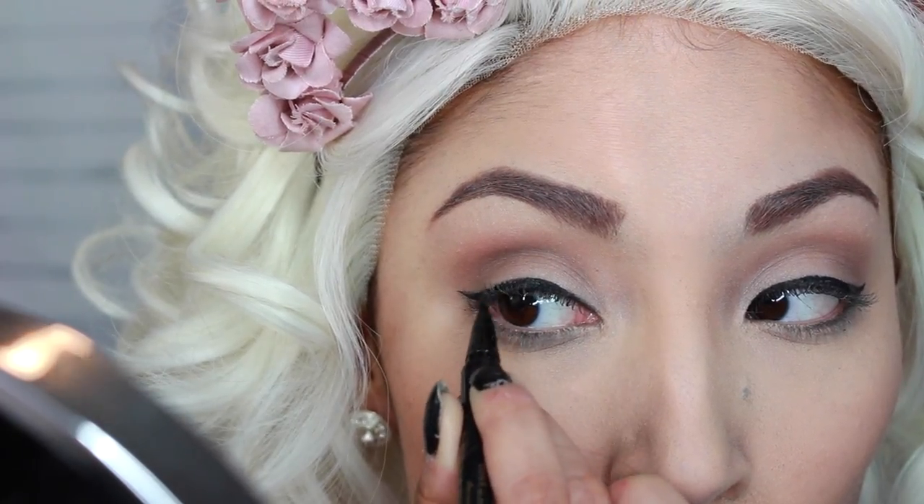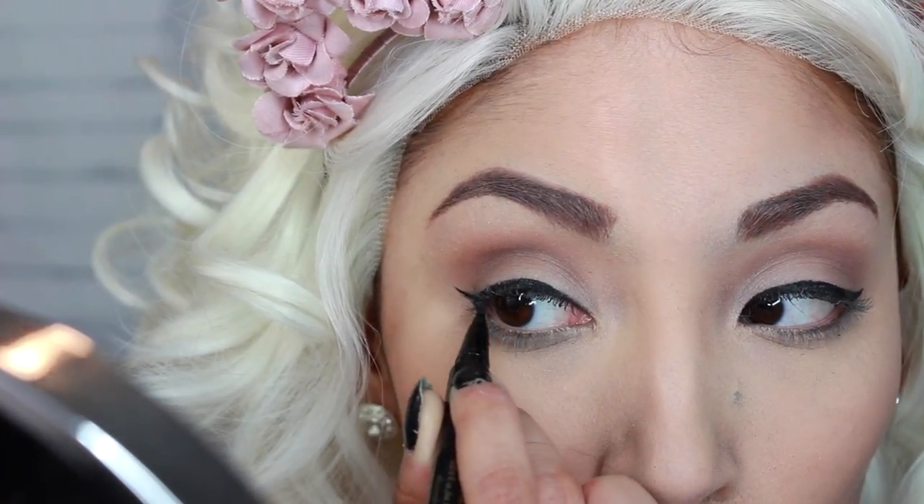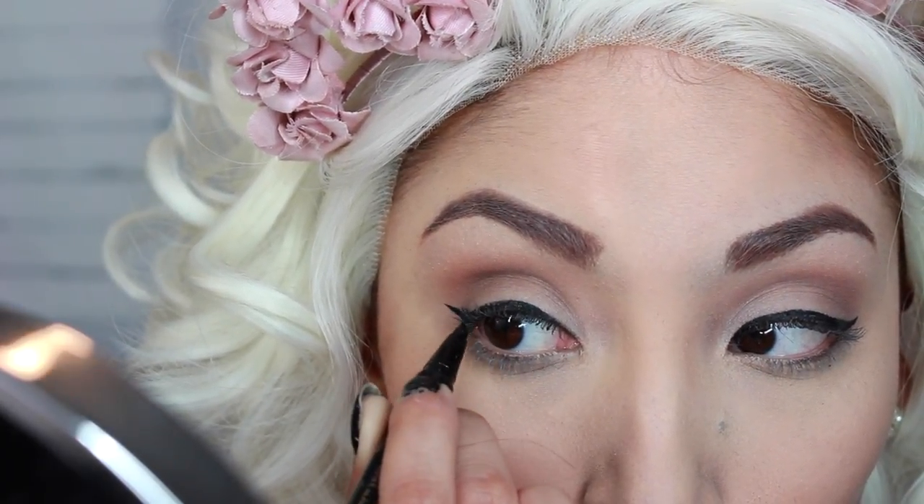Sorry about that if the eyeliner didn't come out like A1, but sometimes we mess up. I honestly don't have a problem with it — I think that it looks just as good and I have that dreamy eye look.